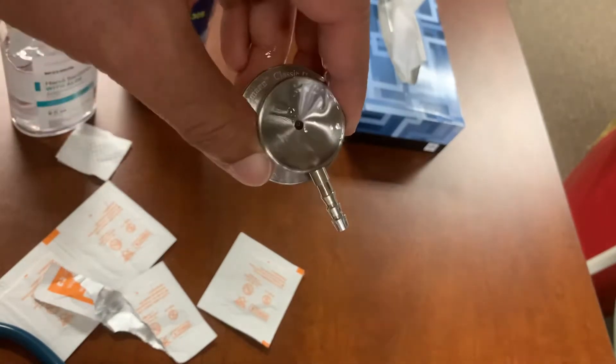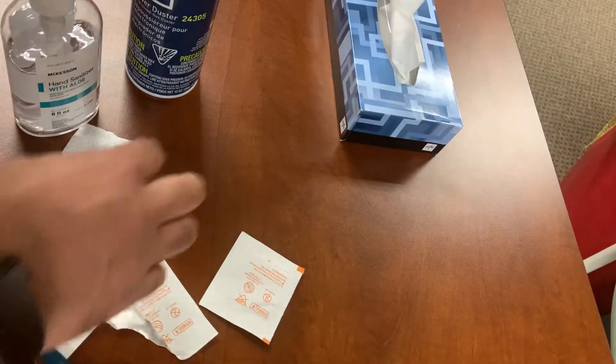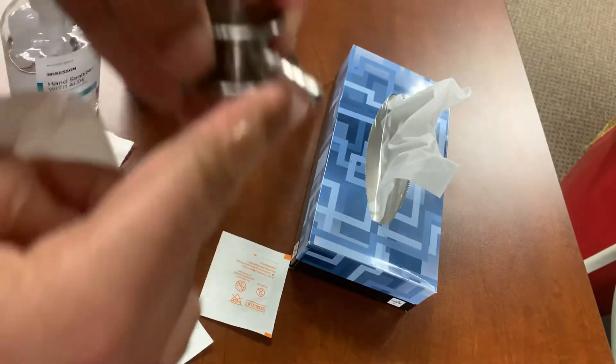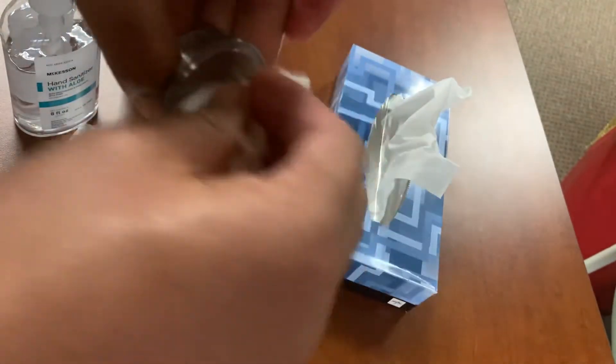The last problem is I got all this gunk in here — all this hand sanitizer, and it's going to take a while to dry. So you can just wipe it off real good with a tissue, wipe off the excess stuff, but then you remember you have some inside this little hole here. So wipe it all off.